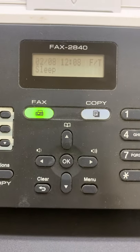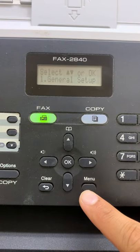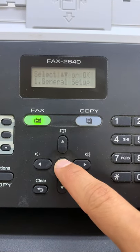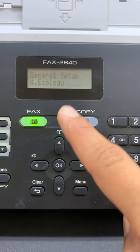This is how to turn off the deep sleep on the Butterscotch 2840. Press Menu, then go to General Setup. Then press arrow down, then press Ecology.